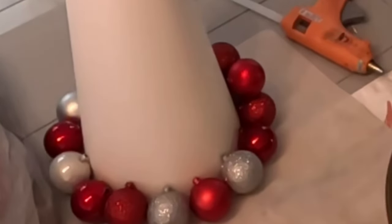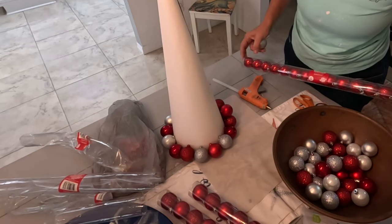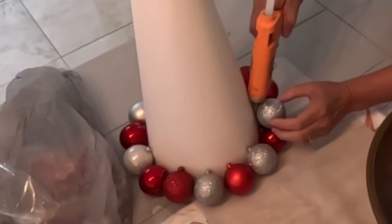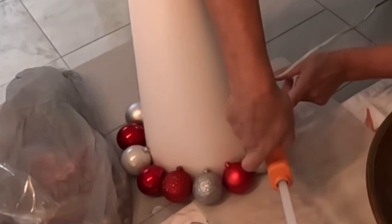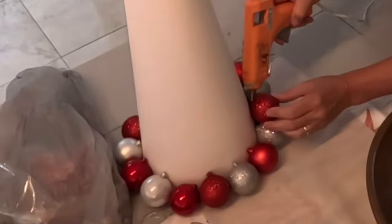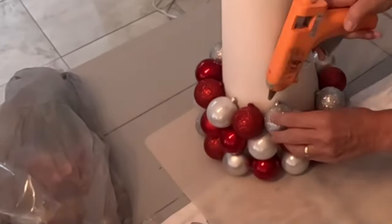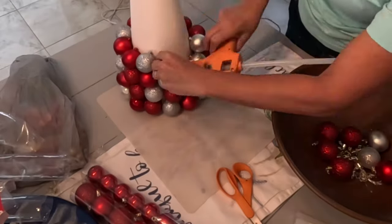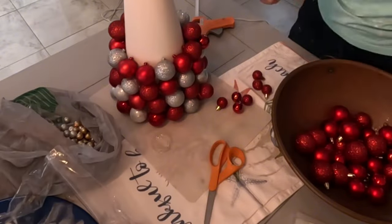Don't worry if there's gaps because I'm going to be filling those in with smaller balls. I have the smaller red ones, and then I have some even smaller. I already know I need to get some more, so this is not going to be finished today. But who needs an excuse to go to Dollar Tree anyway? I already know I'm not going to have enough of these large balls to fill the whole tree, so I'm going to use what I have, go to the Dollar Store, and get some more.